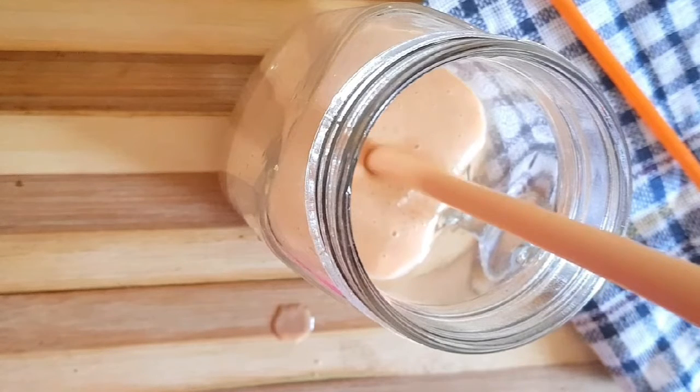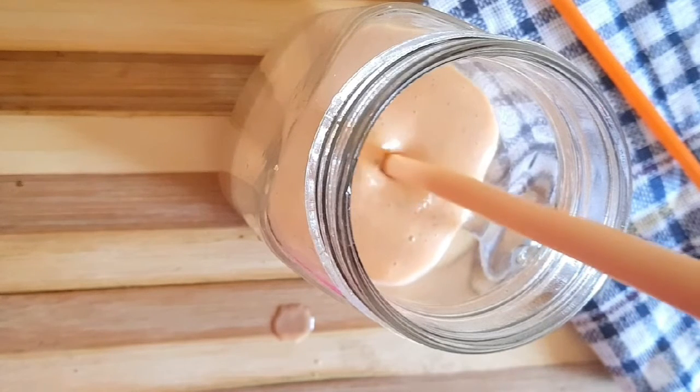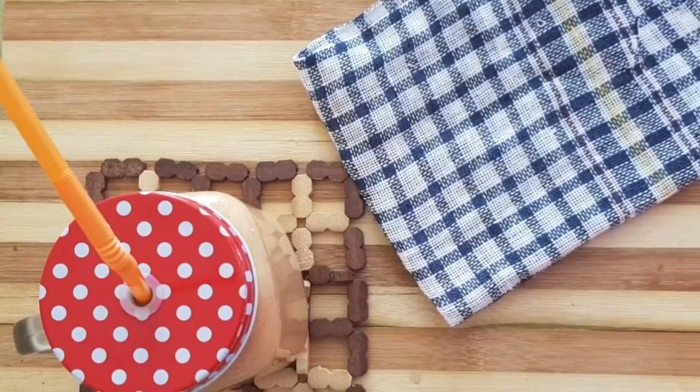We have a smoothie in Madhrakarang. If you don't like Madhrakarang, you will have a smoothie. You will have a good taste.